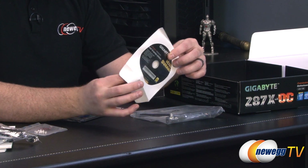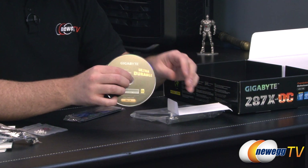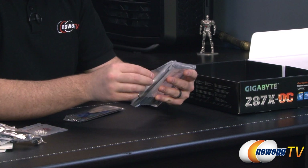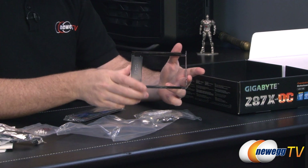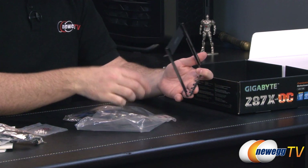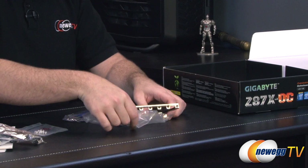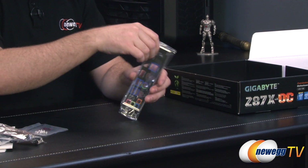We also have a motherboard driver disk. This will have your user's manual in PDF form and all your drivers. It's best to head over to the Gigabyte website to download the latest drivers, but the disk is useful if you want to get your network card driver installed so you can connect to the internet to download the rest. Now here's that OC brace — an actual metal bracket which physically attaches to the board by way of some screws and a back brace. That's going to provide support for your graphics cards, helping keep them supported and separated and preventing stress on your PCI Express sockets.